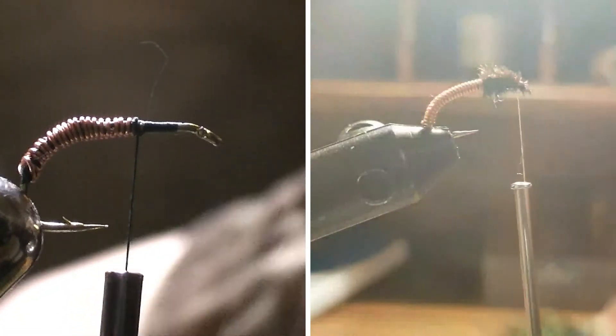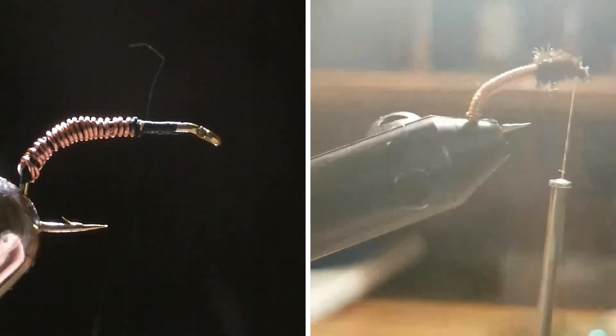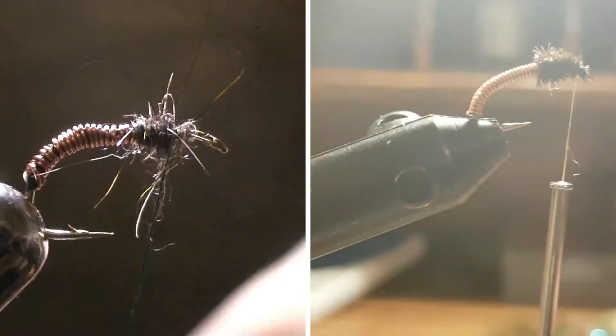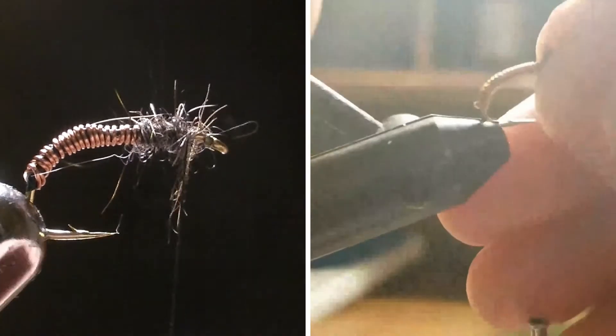Once you've got that, you're just going to take some brown and some grey dubbing — majority of brown, with some grey — and mix it together and put it on. Let's give you guys the noodle cam. We're just going to wrap our dubbing with nice, close, overlapping wraps and do a couple of those.